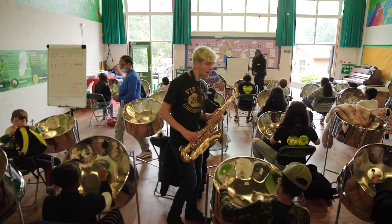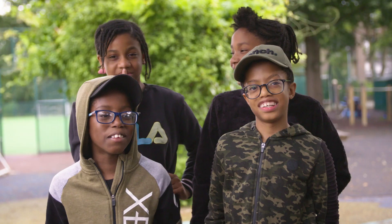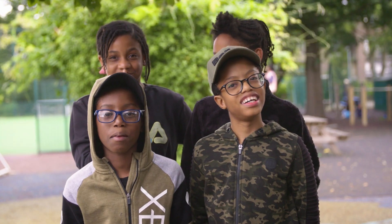Hi guys! So this is the Panze area. Playing Panze is really good because it's a really easy instrument to learn. It really has a soothing sound to it. The sound of Panze is actually quite beautiful and it gives you a bit of a challenge. It's very exciting.